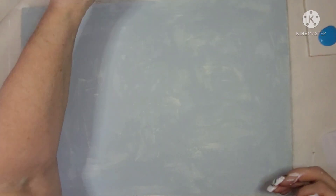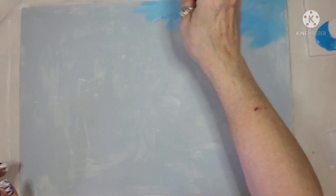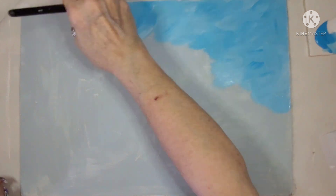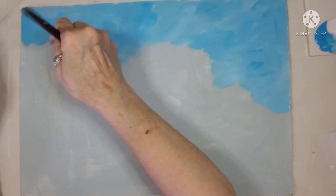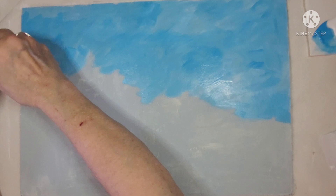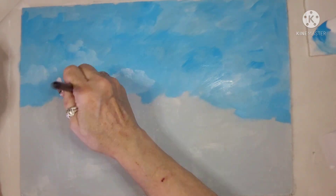Let's get right into this. I'm taking Bright Blue from Apple Barrel and White and I'm putting them on my palette, mixing as I go. I'm making a sky. If I don't have as much white it looks darker; if I have more white it looks lighter. These are the only two colors I'm using and I mix them right there on the palette.